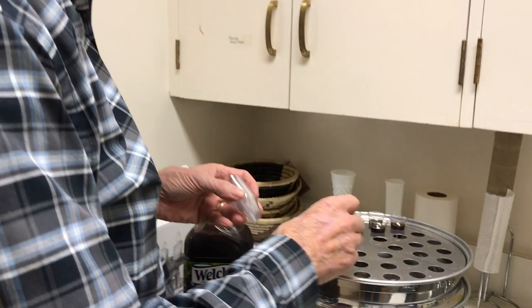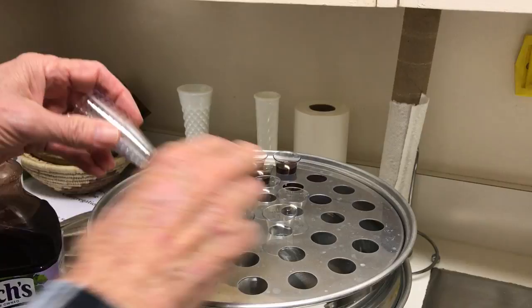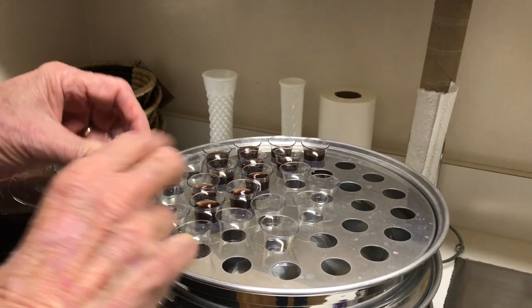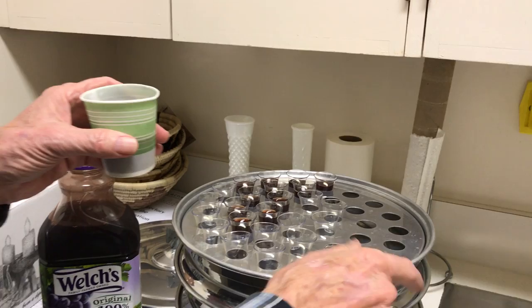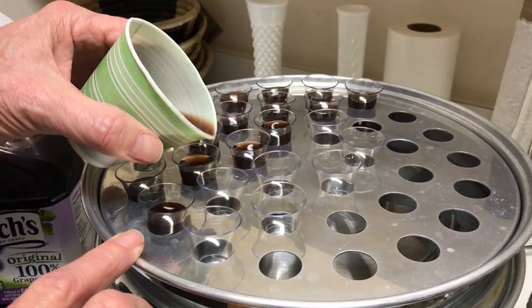We have these little plastic cups and we place those in the tray. We have 36 cups in a tray and we do about 10 trays, which is about 360. I'm a little bit old-fashioned in how I fill these cups — I use a plastic cup and pour the juice in. There are gadgets available to do this, but I do it this way. That's the cup.